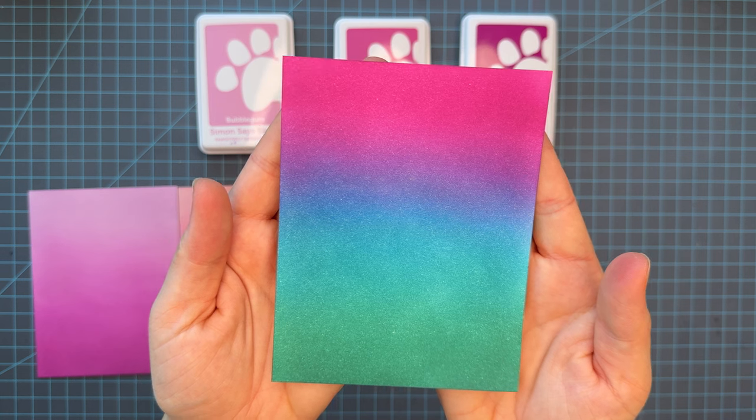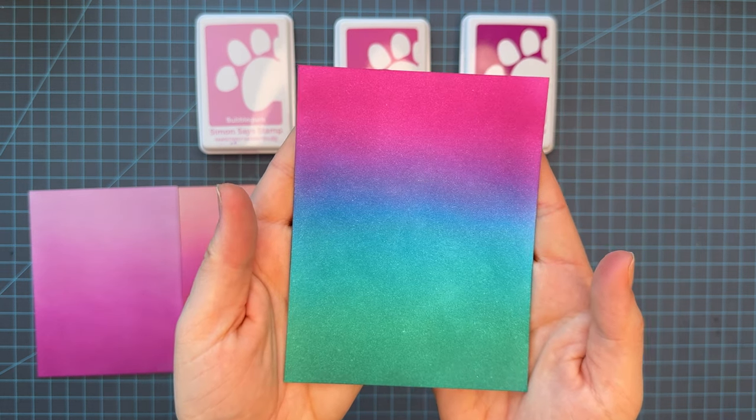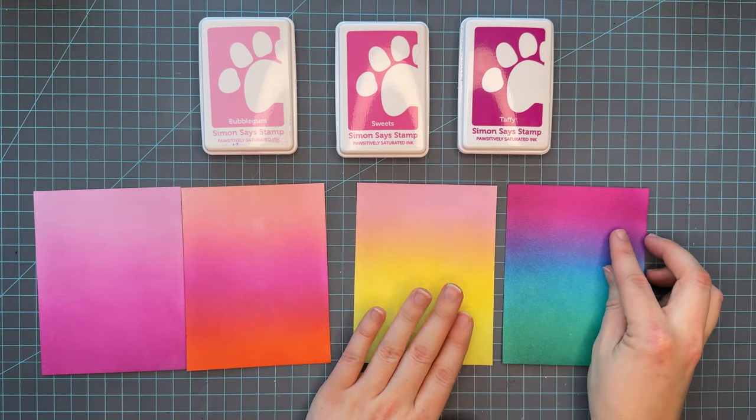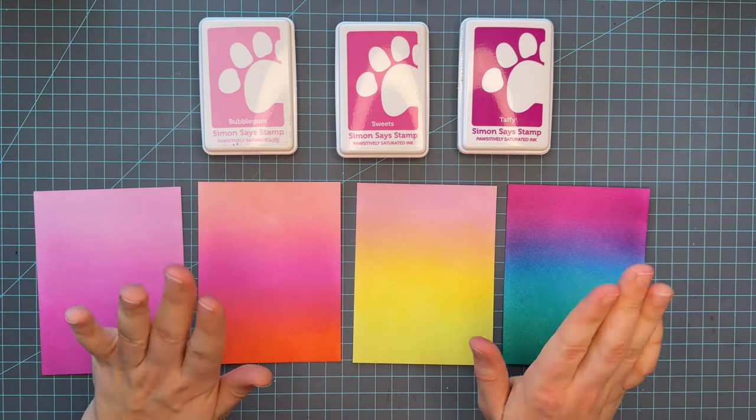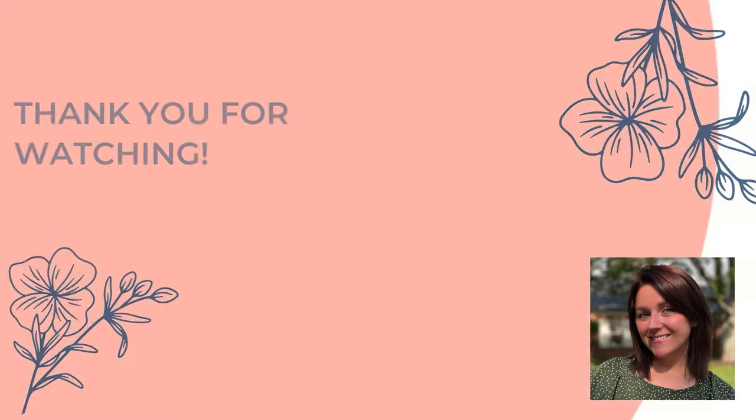I hope you guys learned something new today, or maybe just learned how great these inks are. I want to take some time to thank you for visiting. Be sure to leave me a comment below on what your favorite color combo is, and again thanks for joining me — take care.